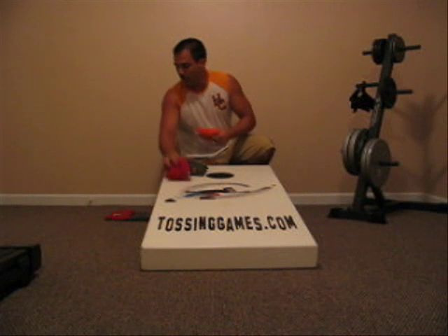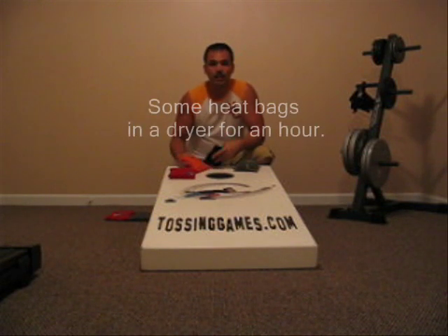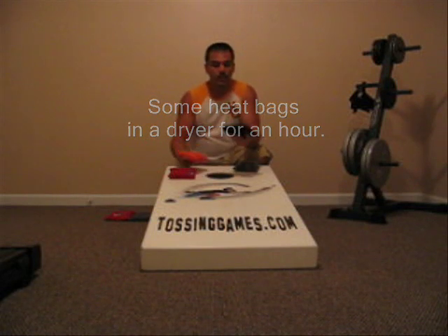Now, some people really like slide. I prefer a medium slide, so I prefer a bag that has been broken in well. You're going to get a brand new bag and it's going to be slick. Until you break it in and play with it a lot, that's really the only way to go about it. You're not going to get to this point until you have tossed a while.